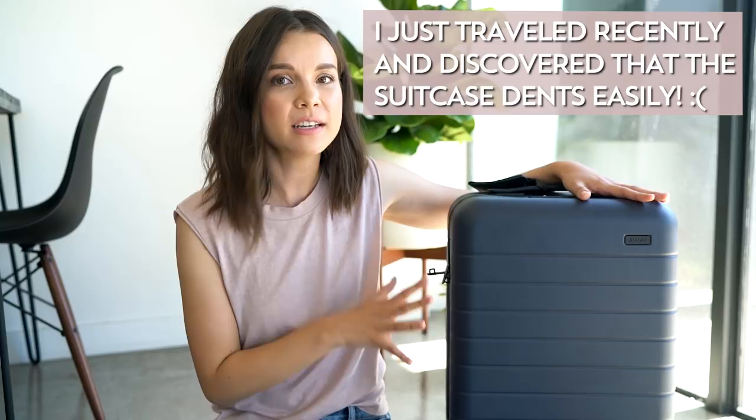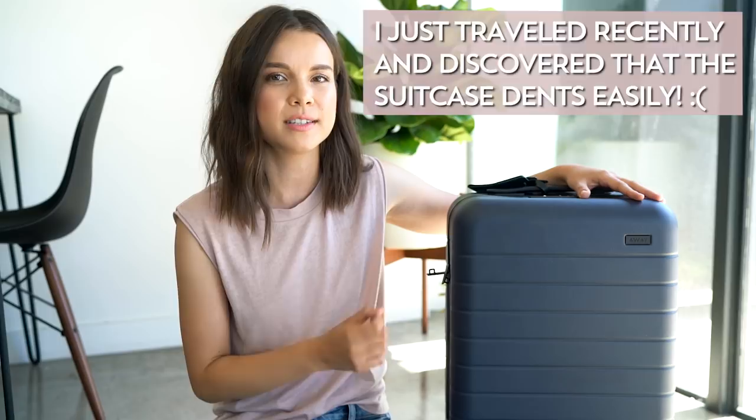If scuffs and scratches concern you, I'd definitely recommend going with darker colors because they're less noticeable — like navy or black. Once you get into medium colors like gray or lighter colors like beige, scratches are so much more noticeable. Also, because the luggage is really lightweight, it doesn't feel as sturdy as some other luggage I've had, like my Tumi, which feels really solid but is also heavier. My Tumi has lasted years and held up really well — I can't say the same for Away yet since I haven't had it long enough.